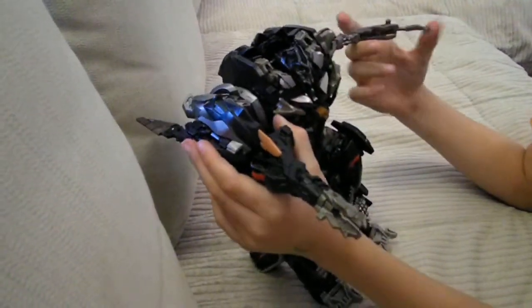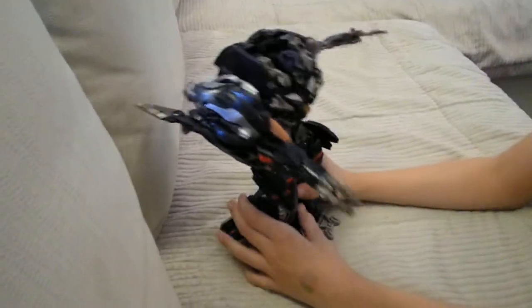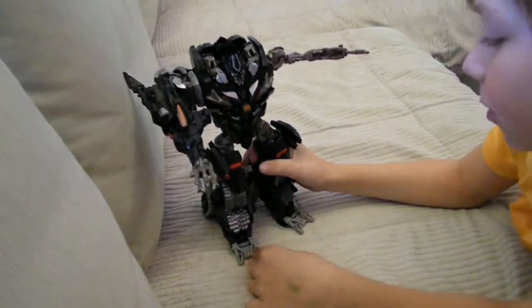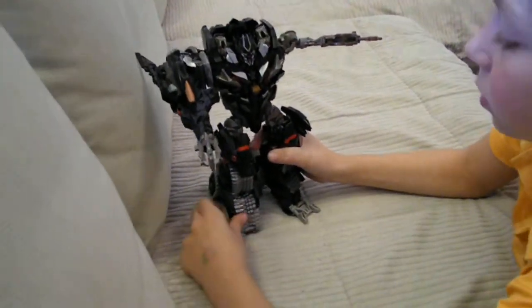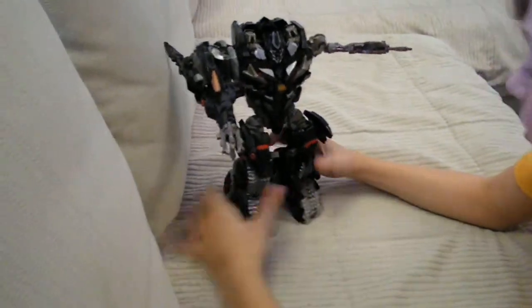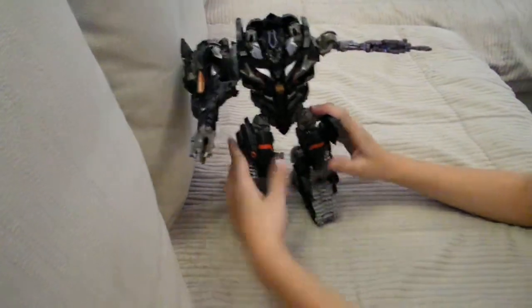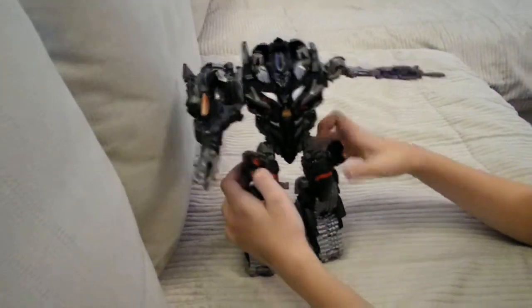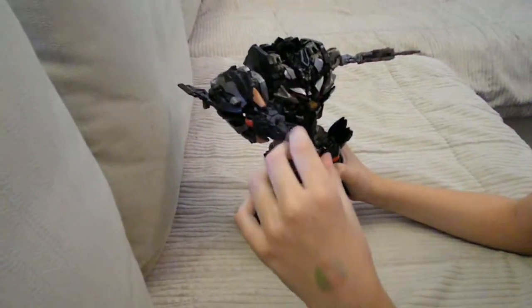That big thing he does have is from the movie, but it's not that movie accurate because in the movie he doesn't have toes — they're just like tracks. Anyway, he does actually have leg weapon thingies. Now for the special features — oh wait, can you pause it?